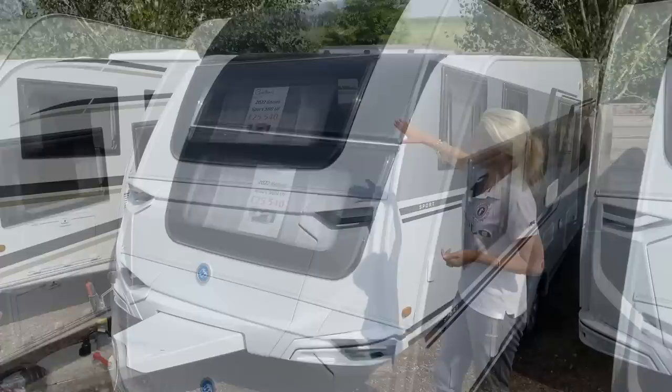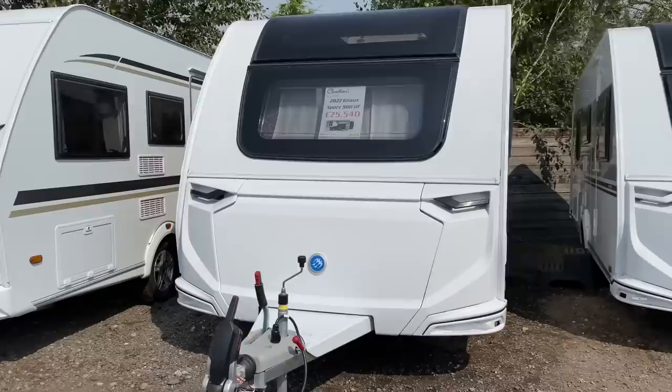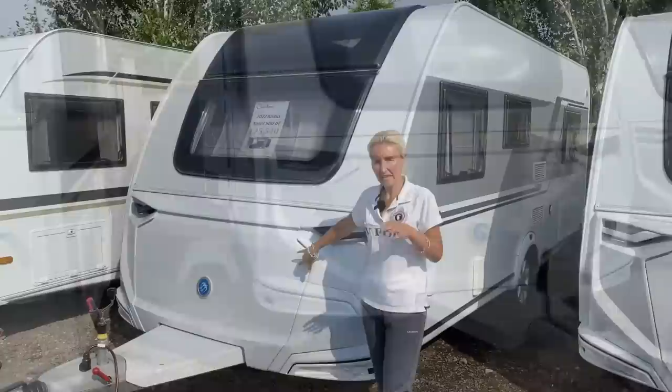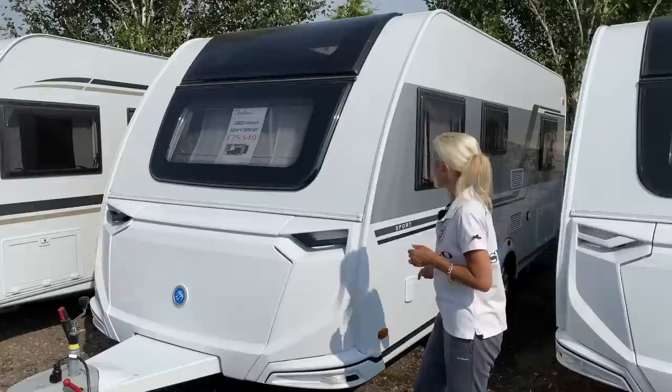At the front we've got one large one-piece window with blinds and fly screens inside, looking into the lounge area. We've got grab handles and a big front locker that takes two 11-kilogram gas bottles. European caravans like the Adrias are very much based on being off-grid using gas, so those gas canisters are important.